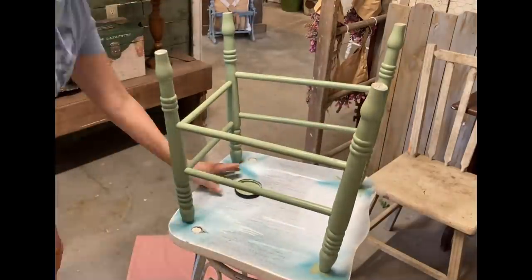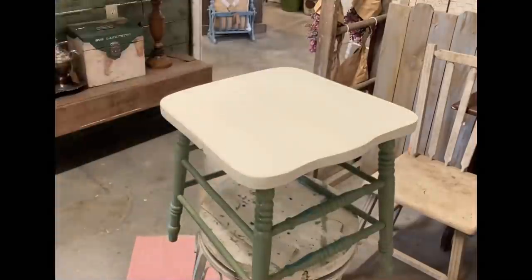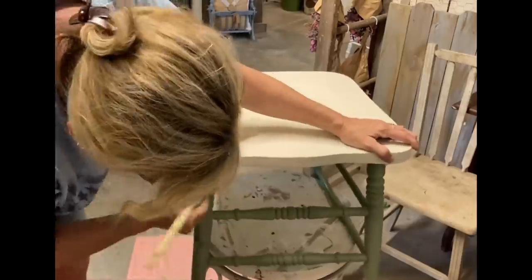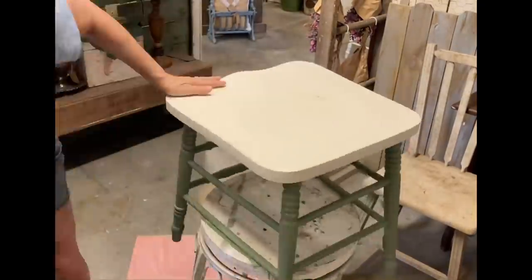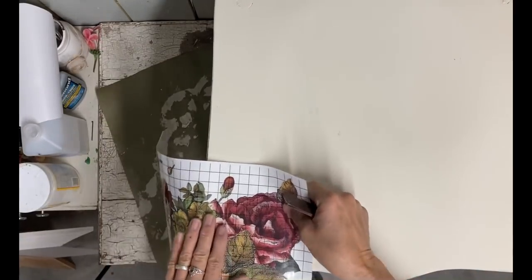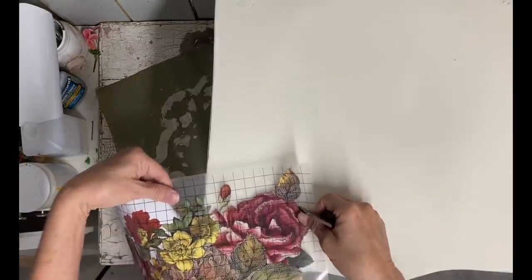It took two coats — not quite two full coats for these legs, but I did have to do some touch-up. I do some light distressing, but not a whole lot, because that blue tries to come through, so I didn't do a whole lot of distressing on this.